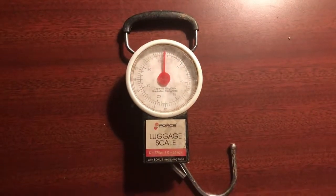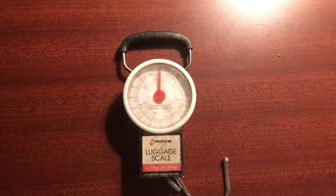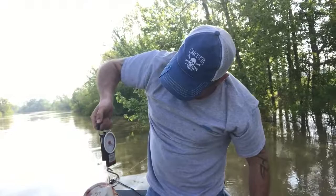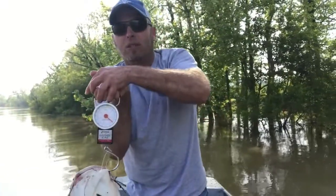About an hour on the water, but just telling you about a great deal at Wally World — you should try it out. 28 pounds.